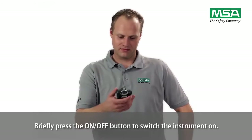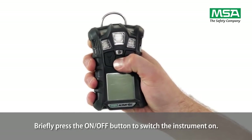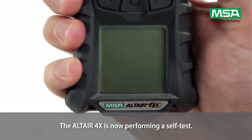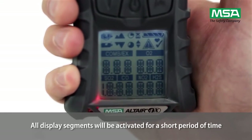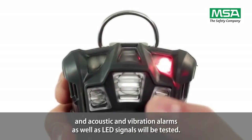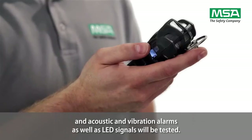Briefly press the on-off button to switch the instrument on. The Altair 4X is now performing a self-test. All display segments will be activated for a short period of time, and acoustic and vibration alarms as well as LED signals will be tested.